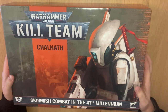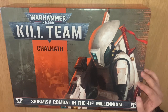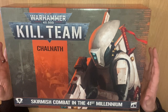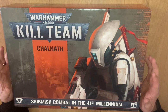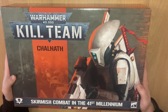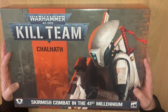Right, hi there guys. We've got Kill Team Chalnath today. Lots of opinions about this one - some good, some bad - very interesting in the comments on the last couple of videos. Lots of people, the majority, saying it is too expensive at 105 pounds RRP. I picked this up at a discount from Element Games, 20% off. I'm kind of somewhere between the two, to be honest. I'll reserve judgment until I've actually gone through this box.